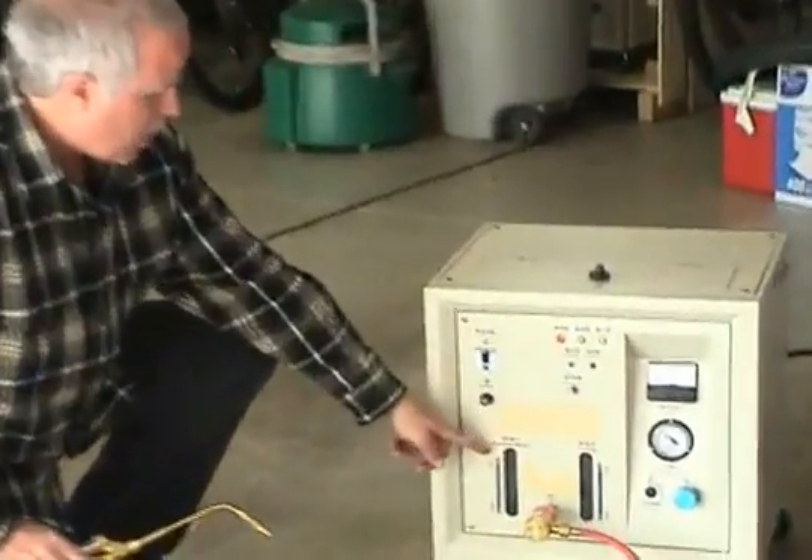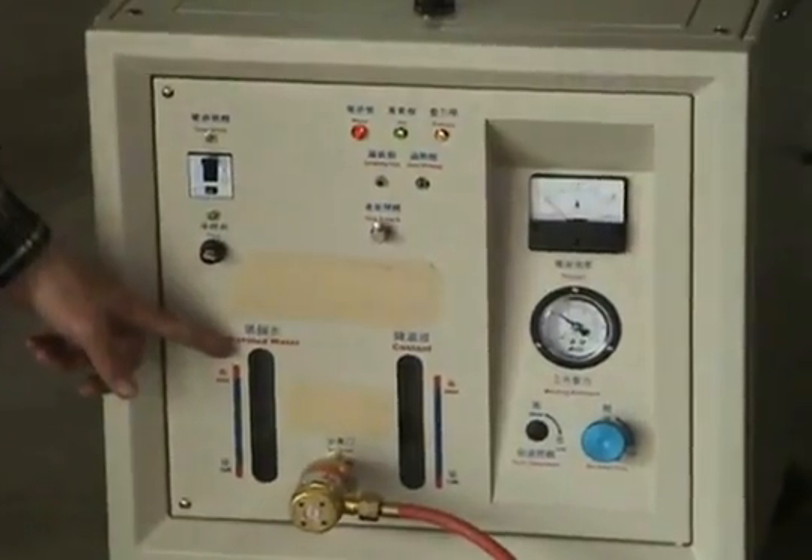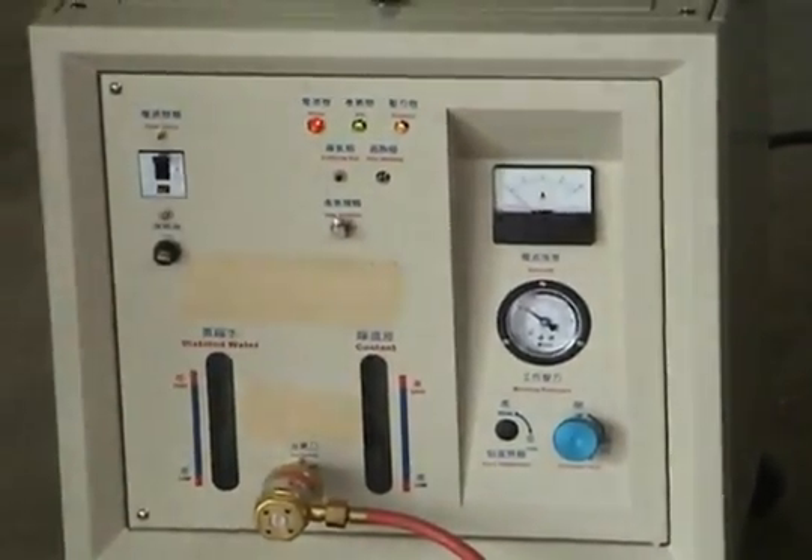On this side is the water and sodium hydroxide — the chemical that produces the hydrogen gas. This side is the coolant; you have to add a coolant.